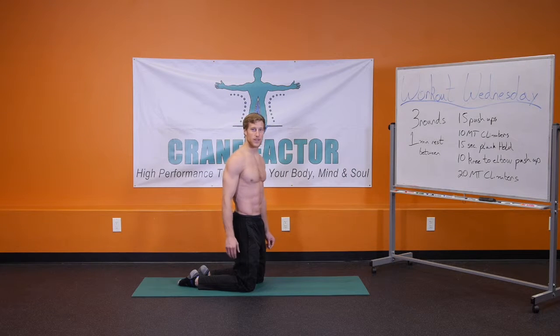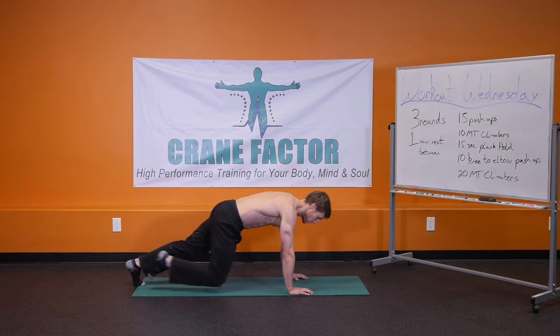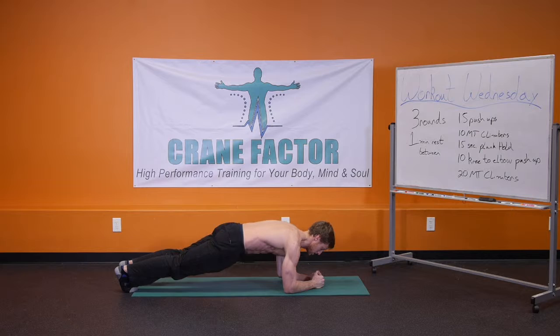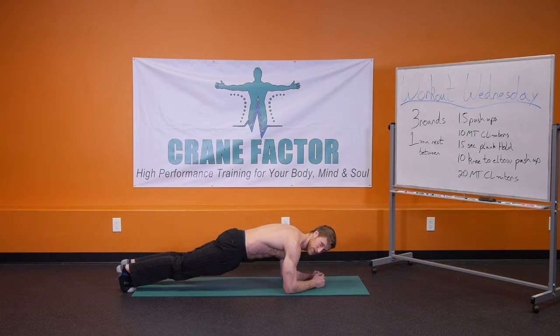Right into a 15-second plank hold. The full version is from the push-up position — you're going to hold this full plank, pushing through the palms of your hands, squeezing the glutes, the hamstrings, the quads, holding for 15 seconds. The scaled version is coming down to the elbows and again squeezing the glutes, the quads, the hamstrings, engaging the core, and holding for 15 seconds.